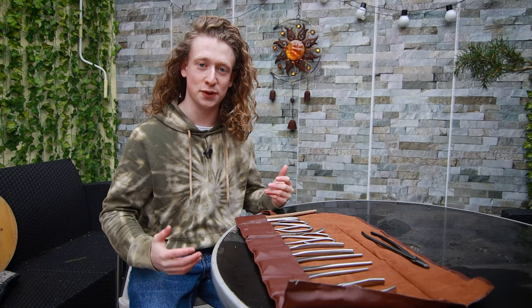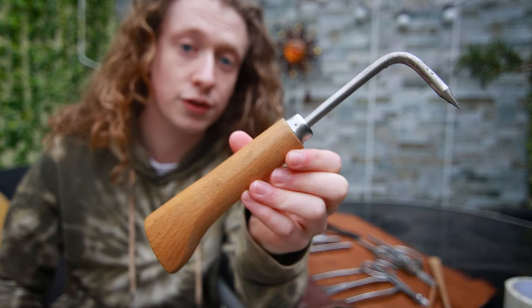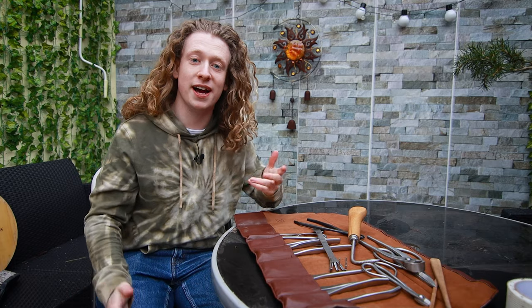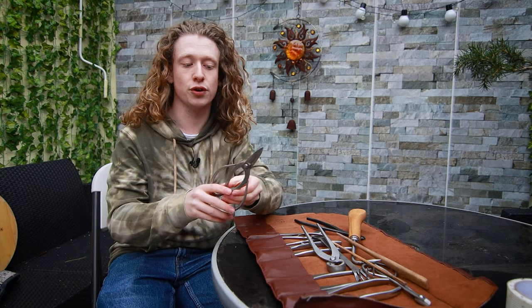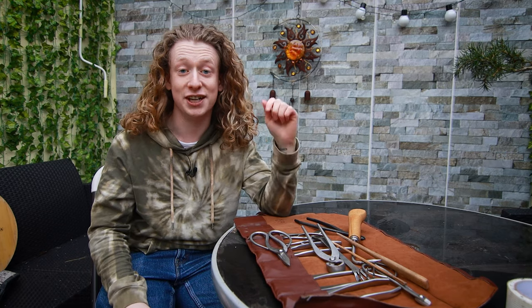The bonsai tools I'll be using today are a chopstick, some root pruning shears, root cutters, wire cutters, gin pliers, a root hook, and a root rake. If you're just getting started in bonsai you don't need all these tools — you can get by with just an ordinary pair of garden scissors or an ordinary garden rake. Whatever tools you have at your disposal, just make sure that whenever you're cutting something on a tree the blades are clean and sharp. Clean so you don't introduce any bacterial or fungal infections, and sharp because a clean cut heals so much faster and more efficiently than a blunt cut made by a dull pair of scissors.